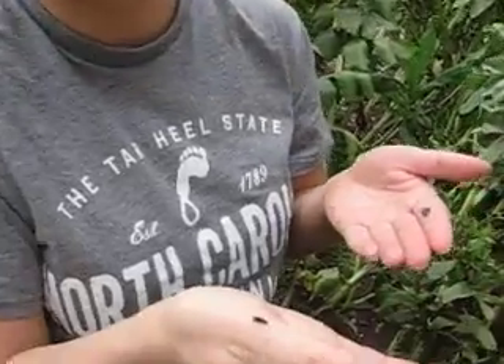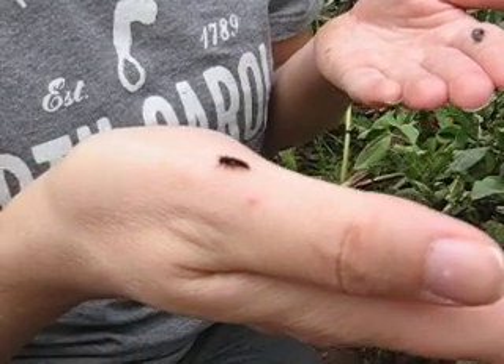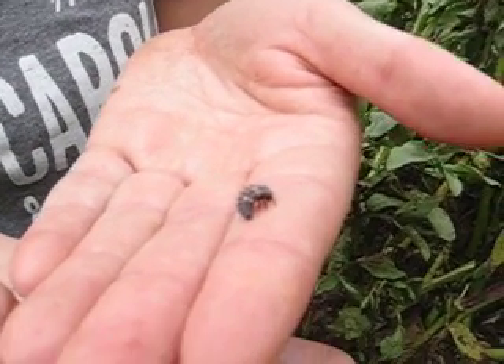Right here on my hand, I have a hatched larva. Now this little guy is going to crawl around looking for food and then he's going to get bigger and bigger, and you can see this one here is one that's gotten bigger.